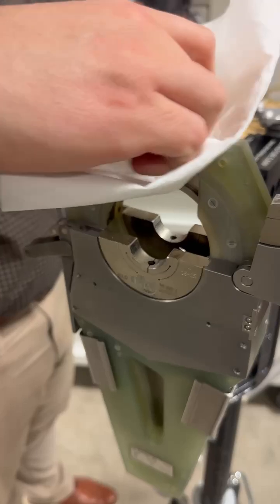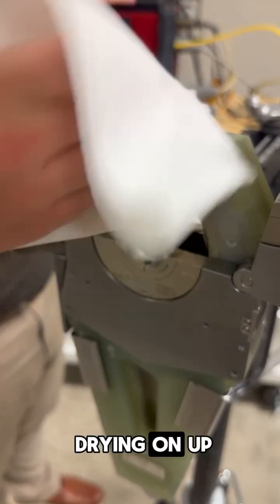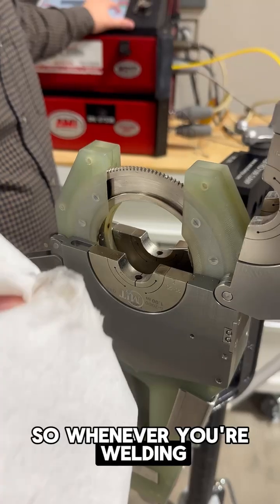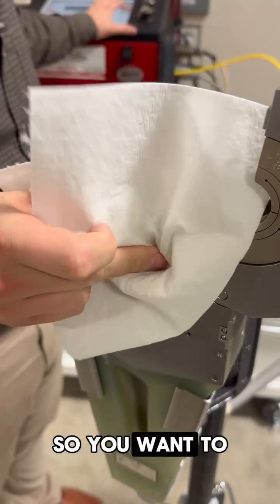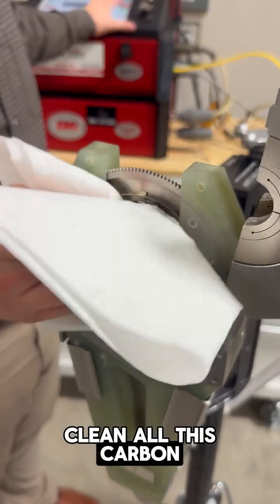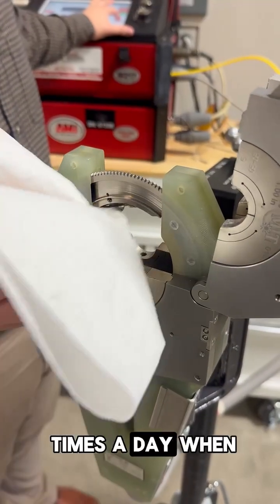Do a little bit more. You can see how this is just cleaning and drying up. Whenever you're welding, your arc is always going to take the path of least resistance. So you want to clean all this carbon buildup every single day, if not a couple times a day when you're welding.